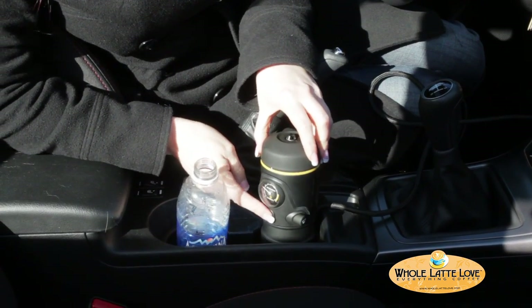Now you just press the power button. Once the pump stops, it doesn't mean that it's ready. It's going to continue to heat, and it's going to take about two minutes. Then you're going to hear three beeps to let you know it's ready.